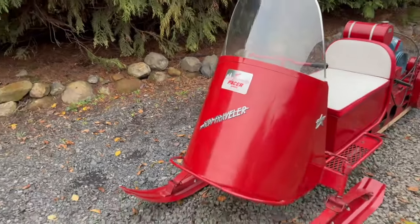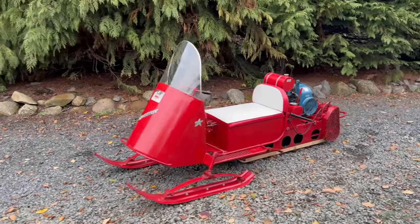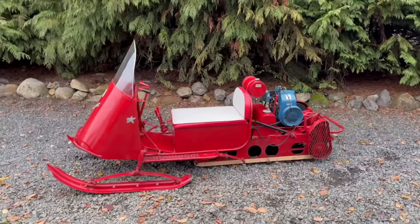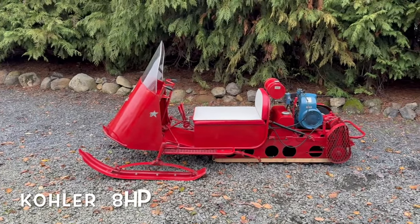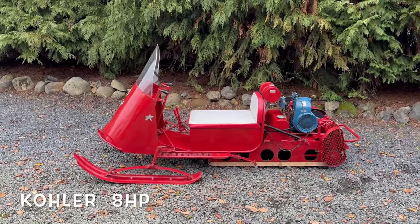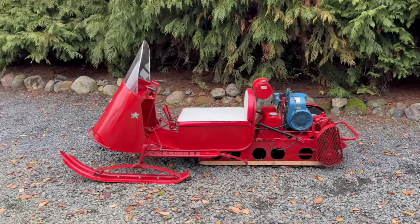Really, really cool. Really early snowmobile. They don't look like this anymore, for sure. It's just a neat piece. You can see the engine's in the back instead of the front. The rear end swings with the track and everything like that.